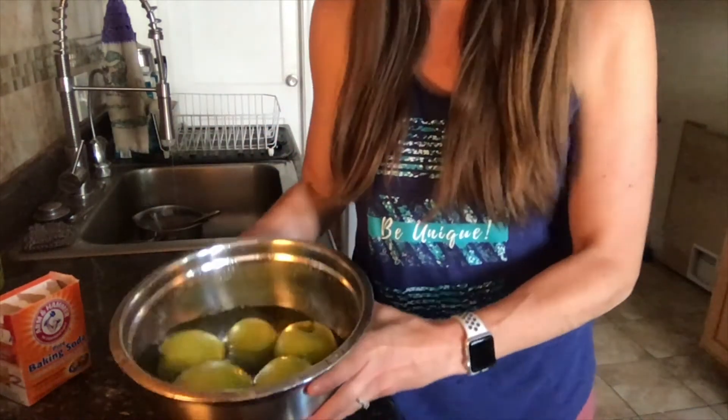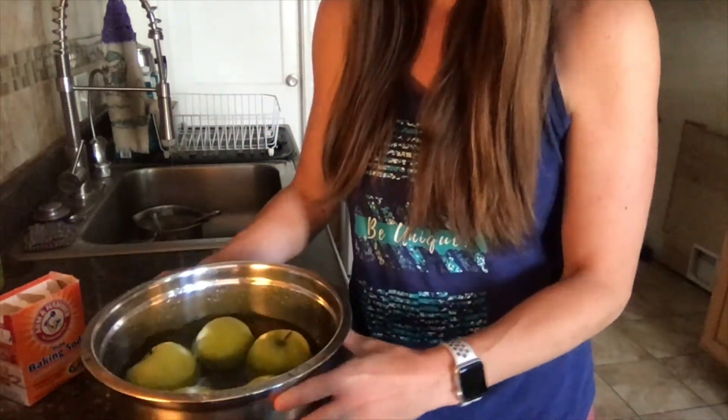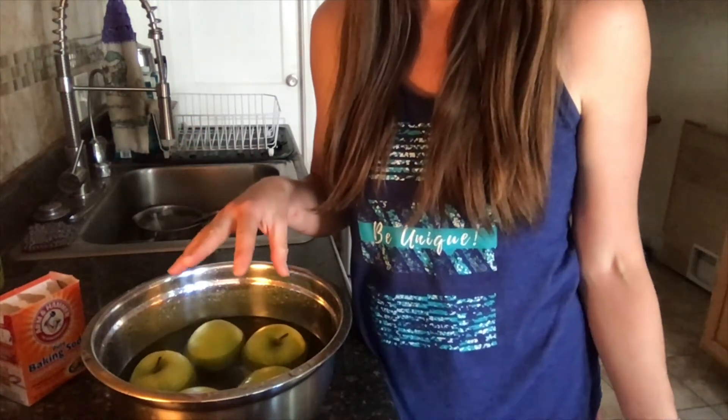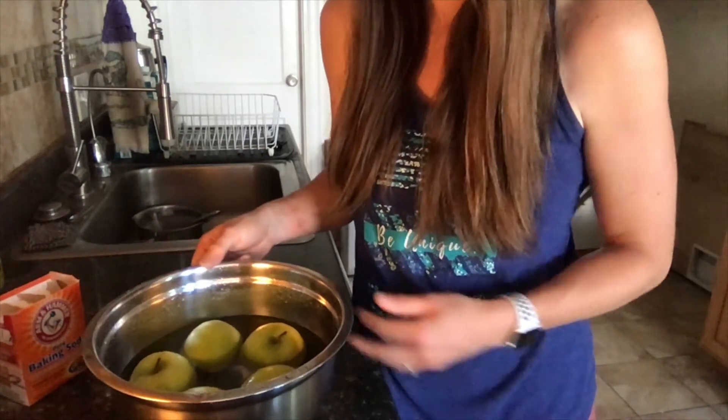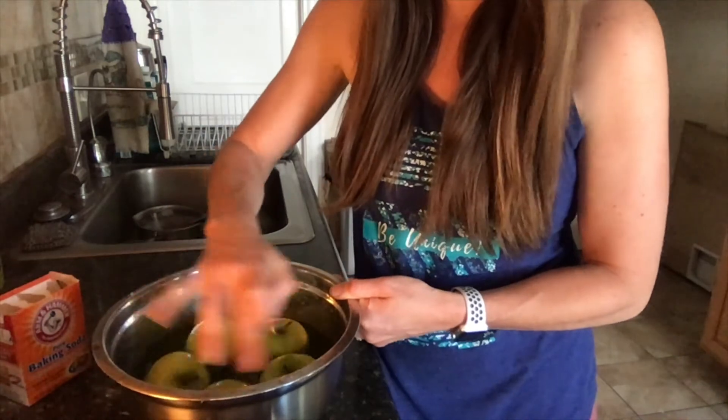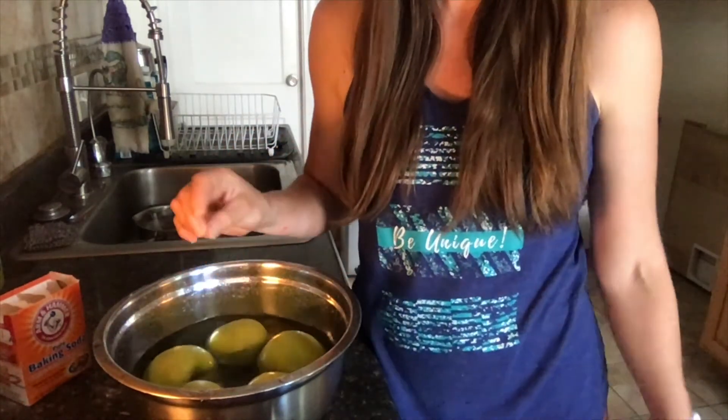Add water to the point where they're sort of floating. Throughout the process — because we're going to let this sit for 15 to 20 minutes — if you're walking by, you can come through and turn them around and bob them a little bit. That's great, but if not, I think you'll be fine.